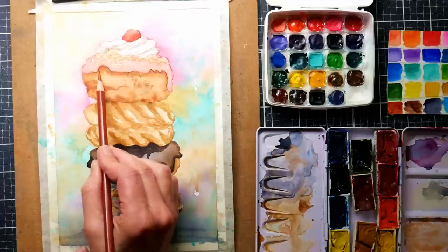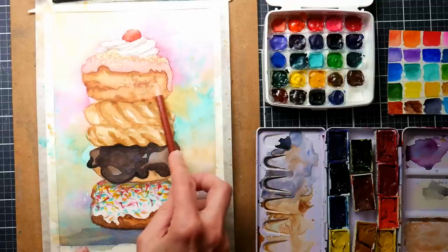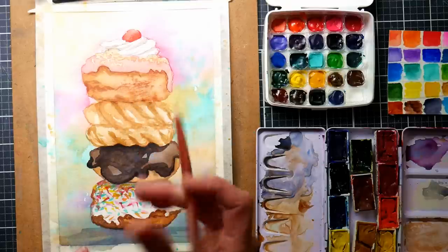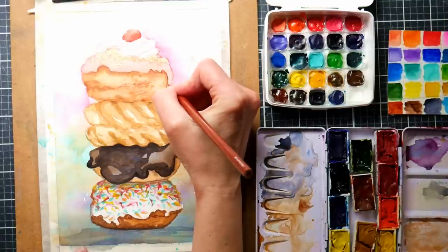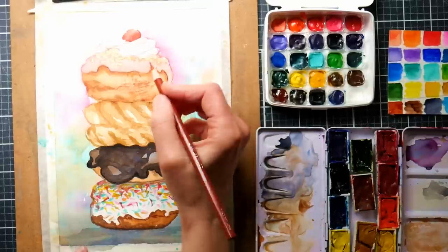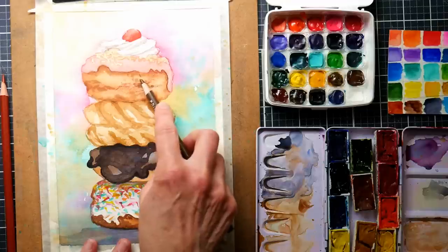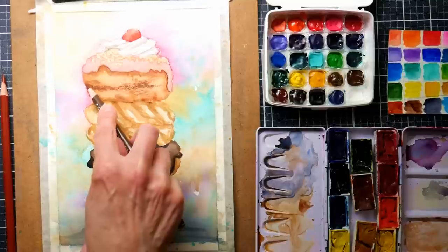You totally could do all of this in 100% watercolor and stipple and use all sorts of techniques. For me, art is about expression and enjoyment — I want to create how I want to create and don't really care about following the rules. As long as my artwork isn't going to fall apart, I'm fine with using mixed media to get the effect I want on the paper.